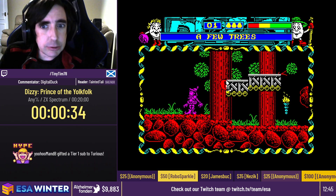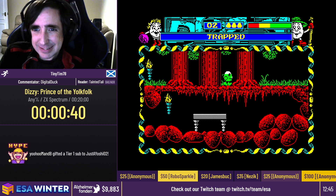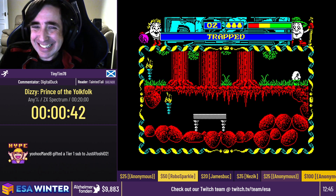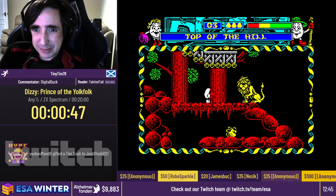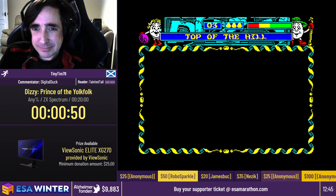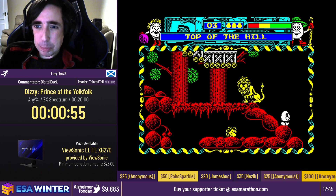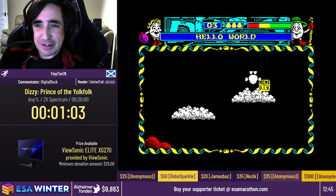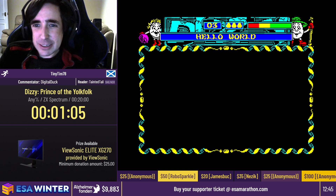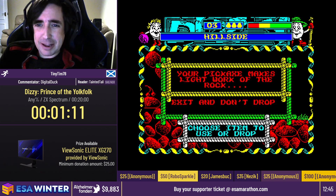So throughout the game we're going to rescue Daisy, who is Dizzy's girlfriend. Good Valentine's Day run. And she wants to bake a pie and it requires 20 cherries. So we need to find all of the cherries hidden around the world in order to get that pie baked. Yep, it is required to beat the game. It might sound like it's a bonus quest, but nope, it is actually required. The most important thing about this game is pie. So you have to make sure that you get your cherries, otherwise Grand Dizzy, who we're making the pie for, would be very unhappy. So we need to make sure we have our pie.